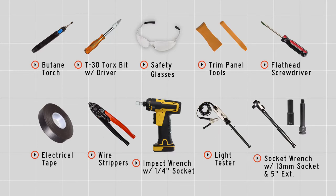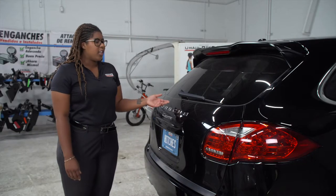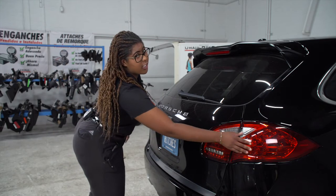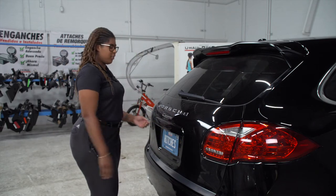You will need the tools seen here to complete this installation. The wiring installation will be done behind the driver's side tail lights and the passenger side tail light inside the cargo area.